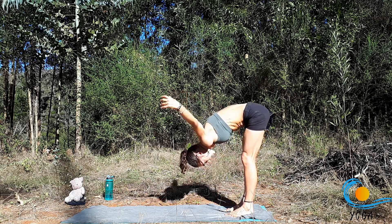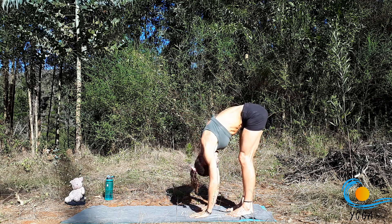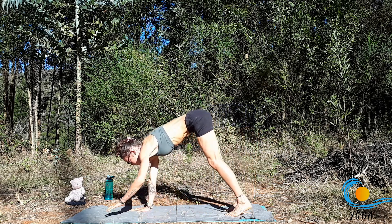Inhale through centre. Exhale, release. Crawl the hands forward to downward facing dog.